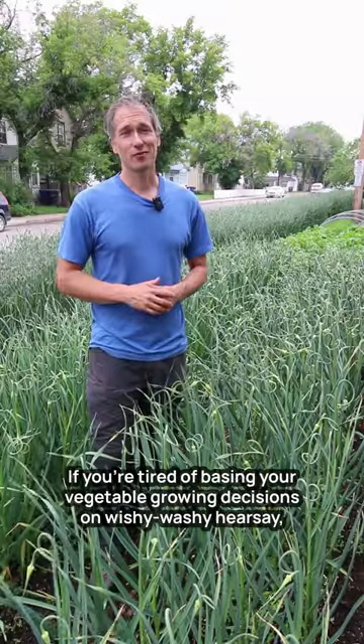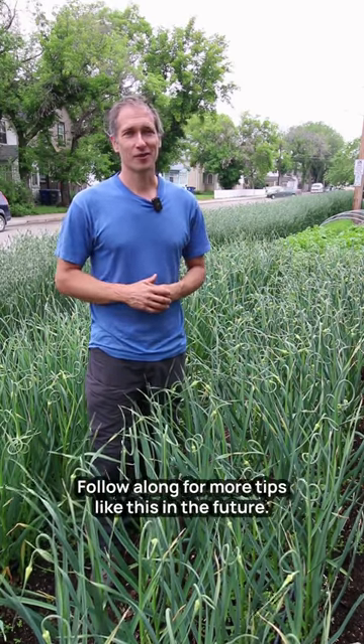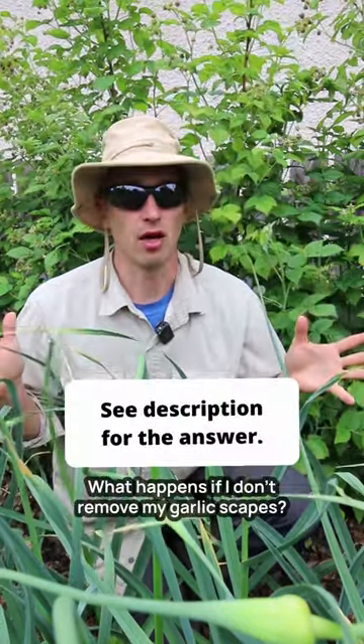If you're tired of basing your vegetable growing decisions on wishy-washy hearsay, then you're in the right place. Follow along for more tips like this in the future. What happens if I don't remove my garlic scapes?